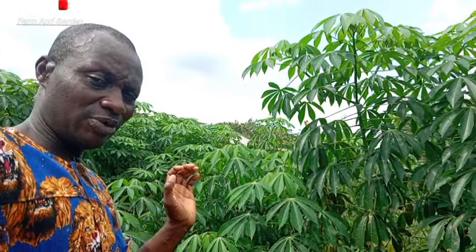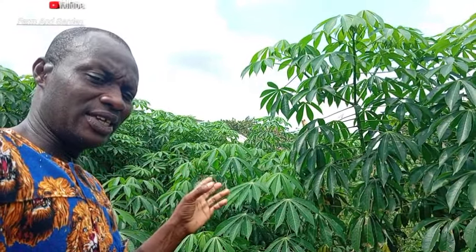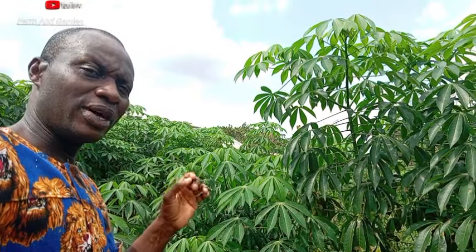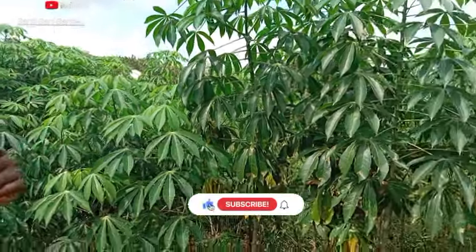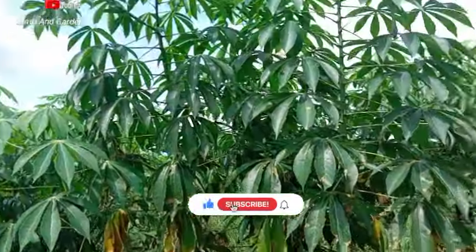This one is more than 3 months. But I'm not going to harvest it in the next coming 3 months — I will allow it to reach about 7 to 8 months before I harvest it. Let me show you if the cassava is doing well.